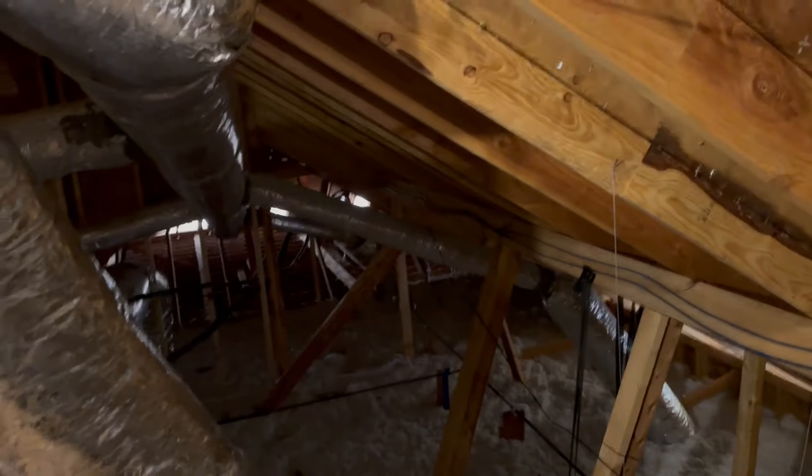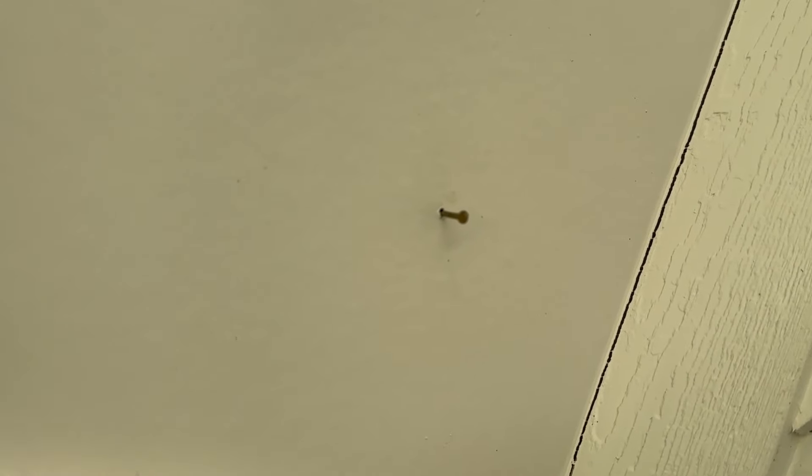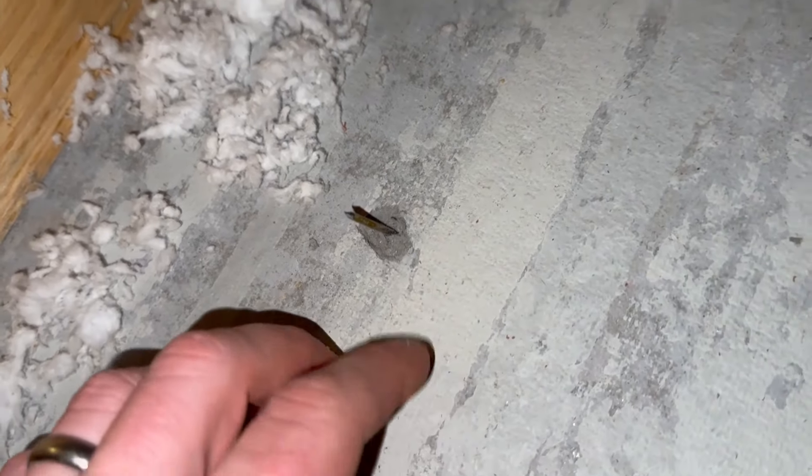That just makes it super easy and fast. I took my camera, got my placement just right, and then put a nail in there so I know exactly where to drill my hole so I can pull my cable through. Here's my nail, and now I know exactly where I need to drill so I can get my cat cable in there.